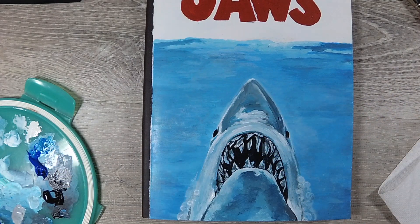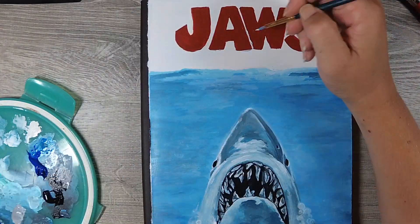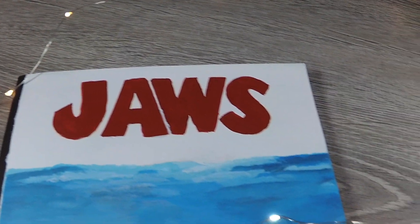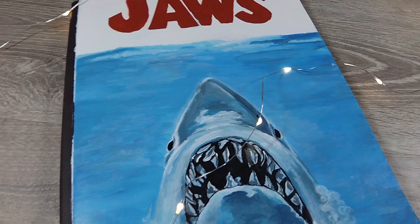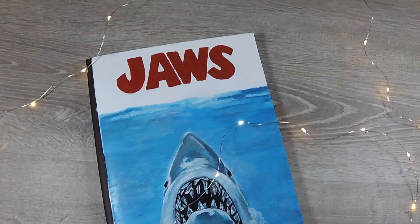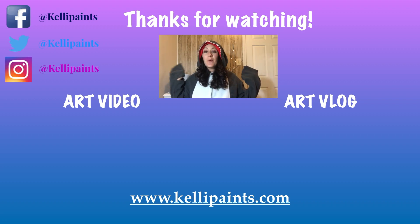I'm putting some finishing touches around everywhere, working on the bubbles on the other side, pulling some blue into his teeth so everything looks like it's underwater. Now I'm officially signing it and adding some bubbles up top — and this is the finished product! I'm very happy with how it came out. I'll have to mod podge it to keep it nice and clean. I hope you guys like it — if you do, give it a thumbs up, share with friends, and hit that subscribe button because it's fun and it's free!